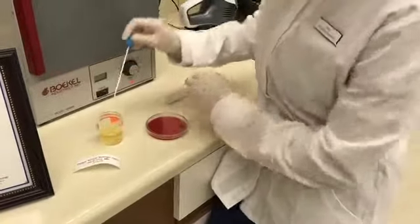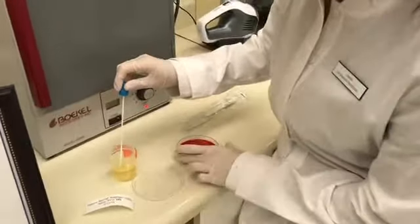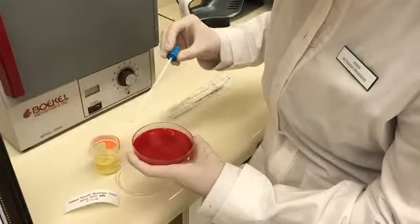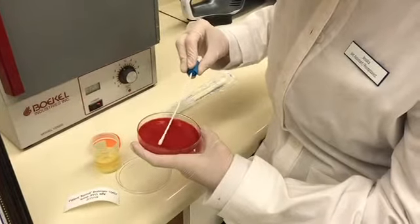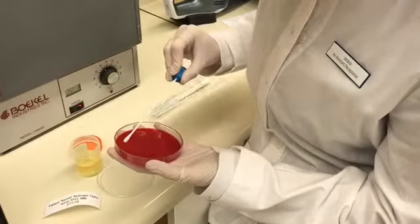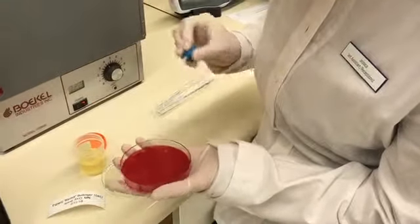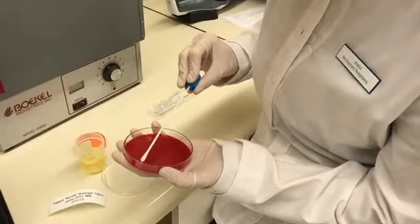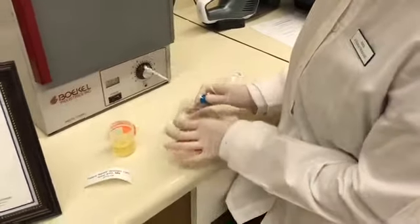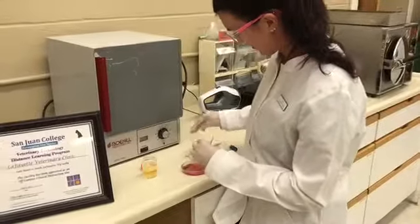Use the swab to obtain the patient sample, then open up the agar plate and start inoculating — swipe it one direction, then slightly overlapping strokes again, and a final pass. Then go ahead and put the cover back on.